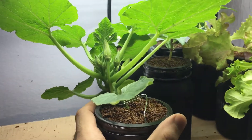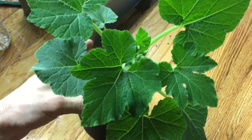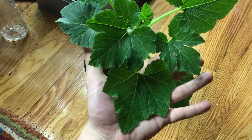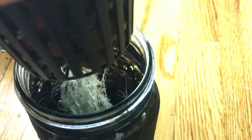Let me take the jar off to show you the root system. Look at this beautiful plant — nice and healthy, with big beautiful leaves. Look at the size of this compared to my hand. Now let's take a look at the roots. This is always one of my favorite things to look at, especially in a kratky system, because you're really able to see what they look like.